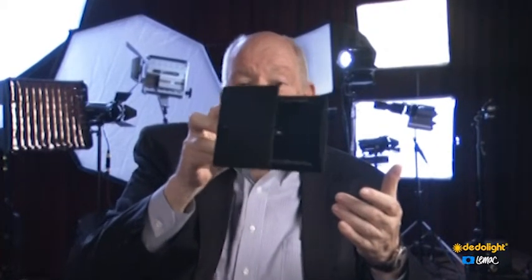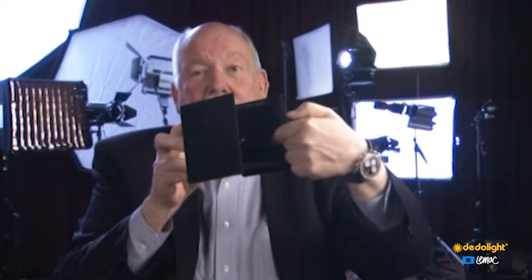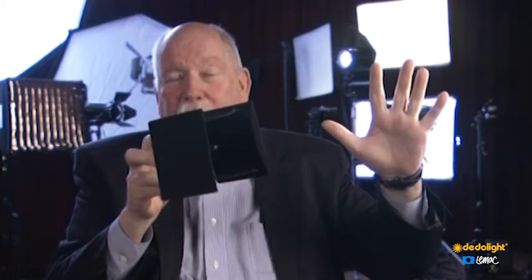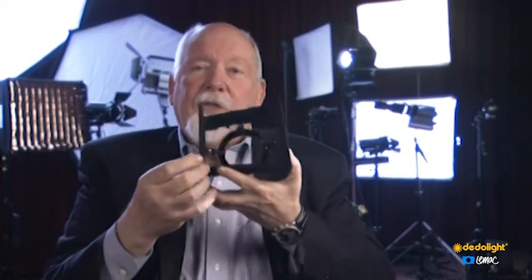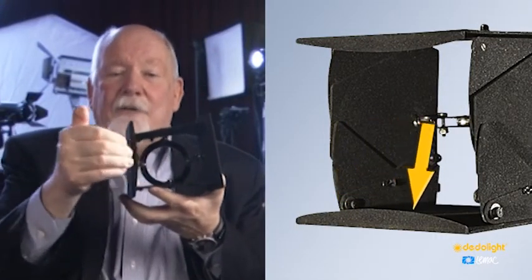Another problem with barn doors is that the black is never quite black, and even the blackest black will reflect light. The barn door is pointing one way and you still get some reflection from the inside of the barn door leaf winding up where you don't want it. Usually not too strong, but sometimes it's disturbing. Some teams don't have a big lighting truck to set up an extra flag, so for them we put a lip on the edge of this barn door. It doesn't eliminate the reflection, but it really cuts it down.